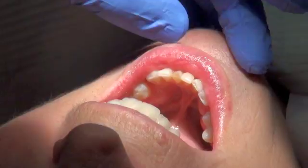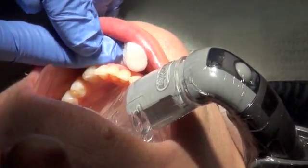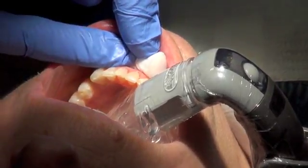The patient almost fell over when we told her that we could replace her porcelain veneer that day. After numbing the tooth, we created a rough draft of the shape and contour of her soon-to-be veneer by hand bonding materials that would mimic the tooth structure.